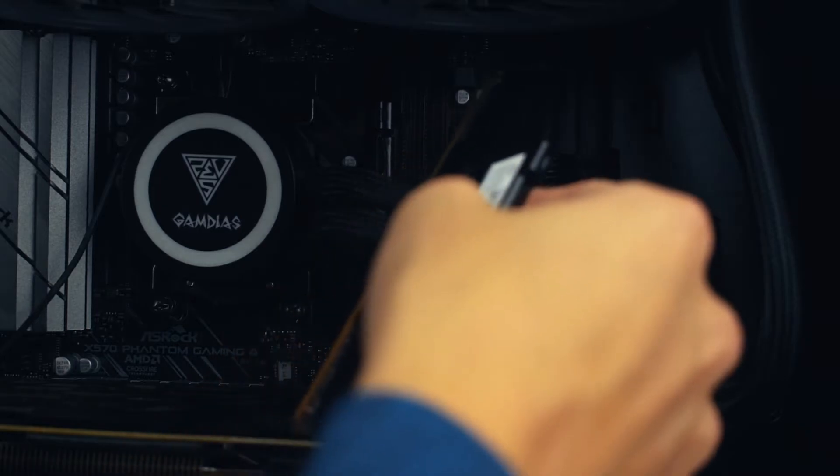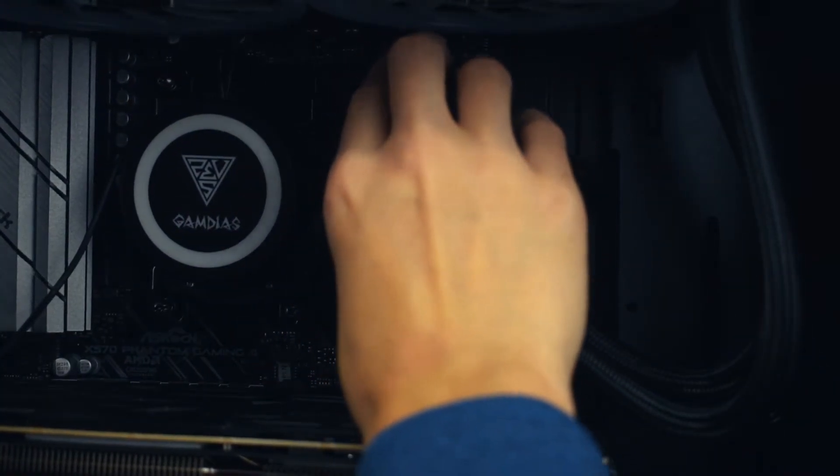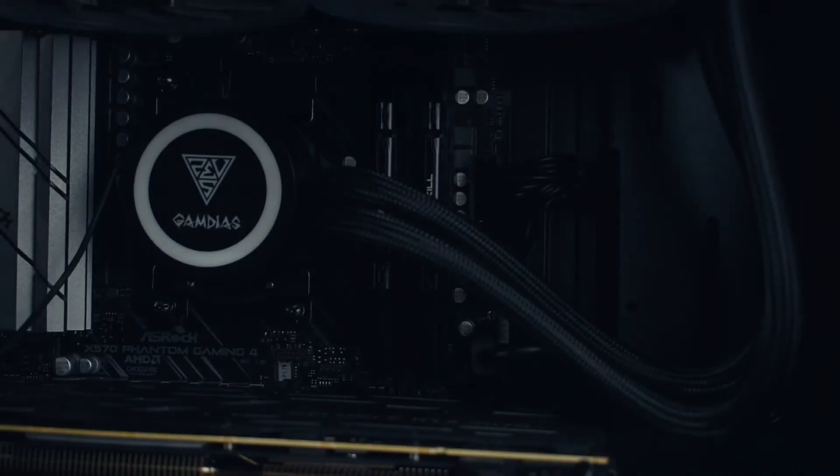Now for the second one, which goes in the fourth slot. There we go — the second one is in, in the fourth slot. Just make sure they both clicked in; give them a little press and a little wiggle to make sure they're fully in there. I think they're good.